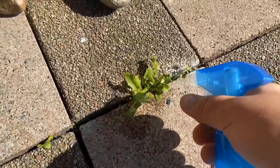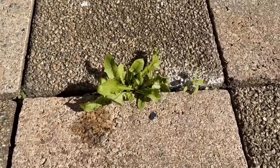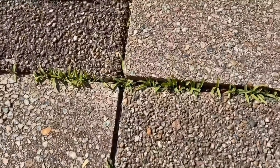I sprayed my weeds with this mixture and was amazed at how quickly they disappeared. Because if you also have weeds in the stone joints, then you should watch this video very closely. Here I show you an ingenious trick with an old home remedy — how you can remove these weeds really fast and easy.